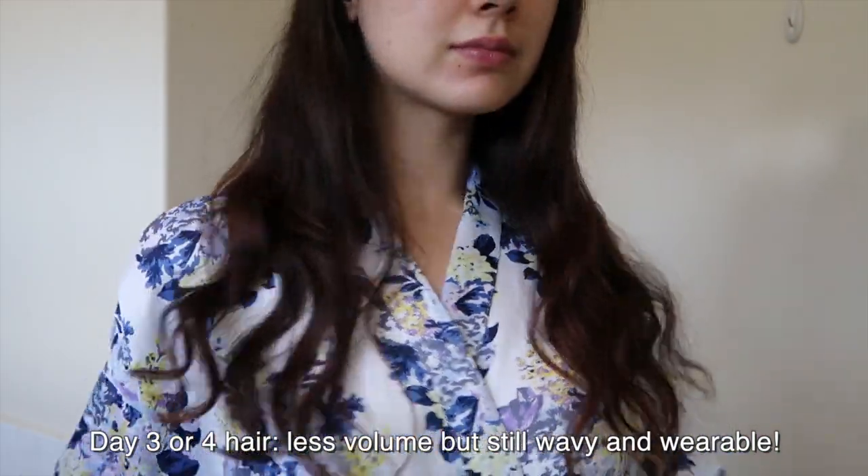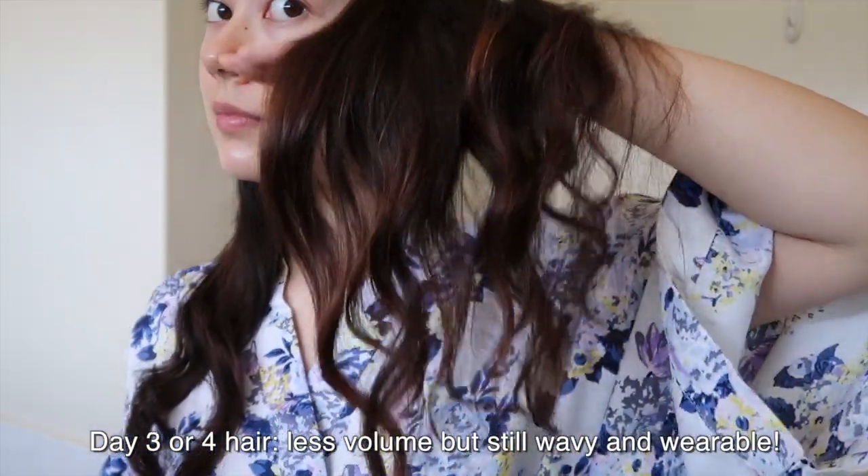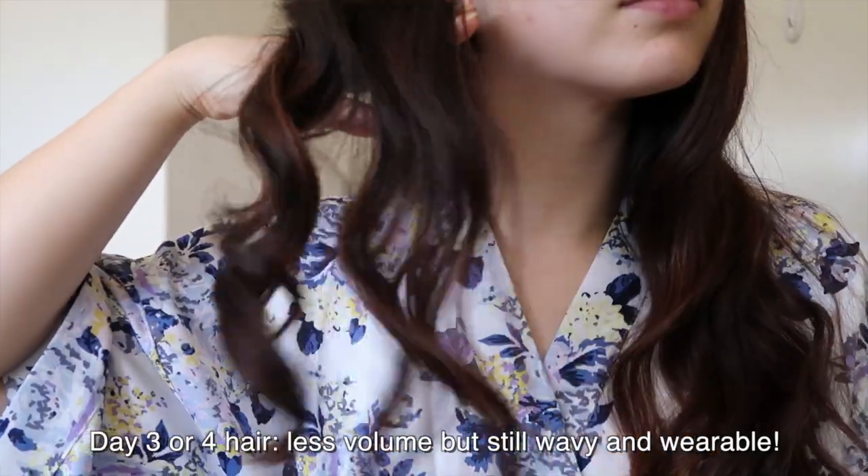And there you have it — the completed look of my heatless curls or waves! It may seem time consuming, but it's well worth it and a lot less damaging than curling or straightening every day. A few reasons why I do this instead of using a curling iron: firstly, it lasts a lot longer. When I curl with a curling iron, it doesn't last a full day — once I sleep, it's gone. But with this method, the curls last pretty much until I wash my hair, which is only about once every four or five days.